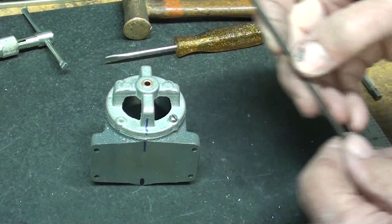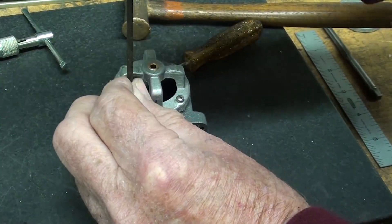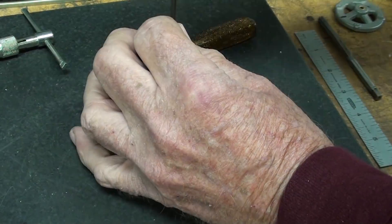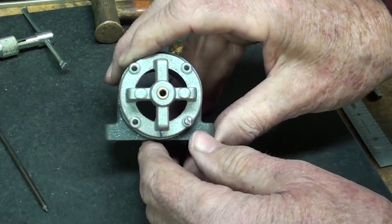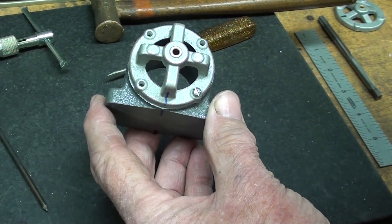Now I can transfer the other three holes. I'm darn sure that they'll line up, and I'll go over and drill those, and then tap them off camera, and the same thing to the other side, because it's all repetition now.